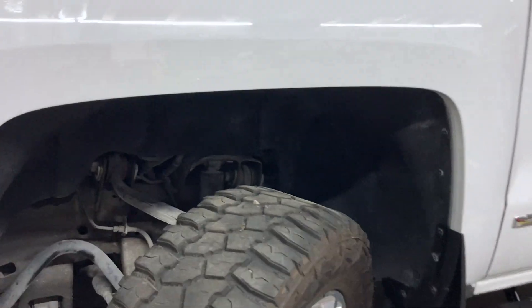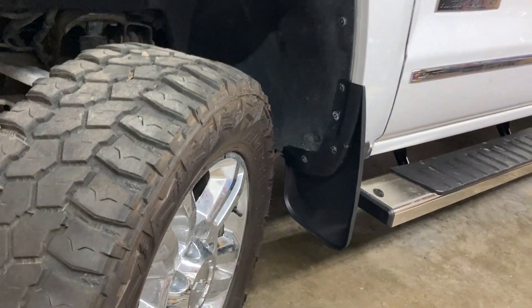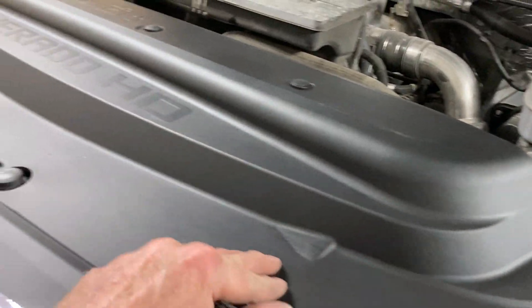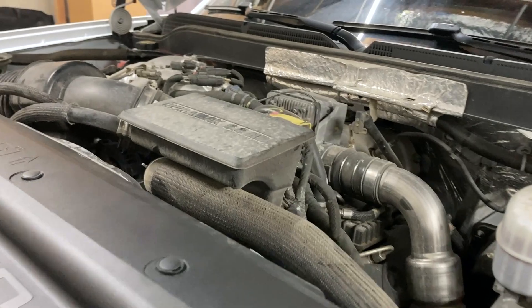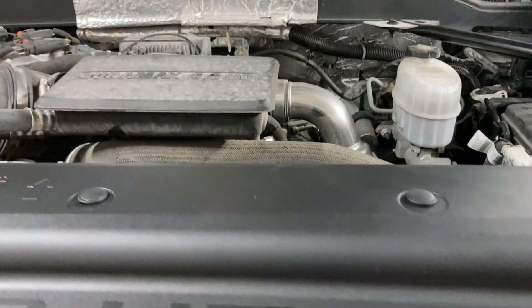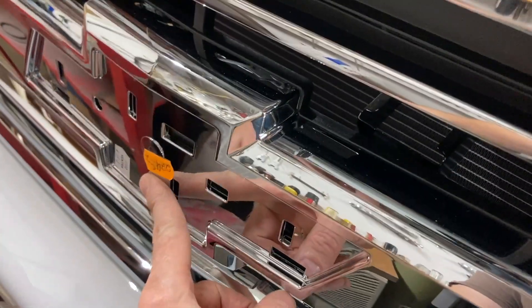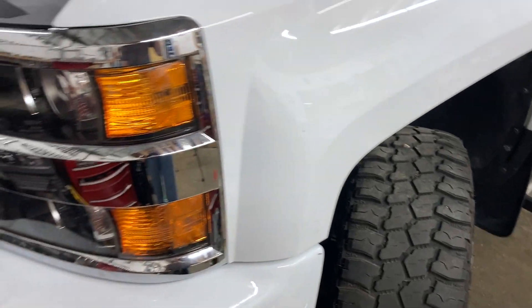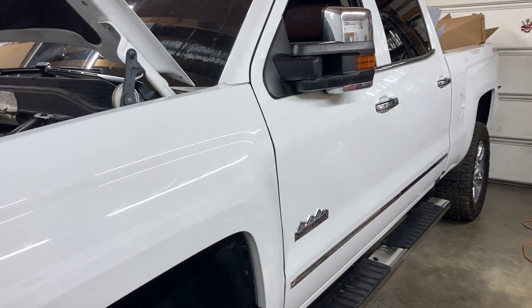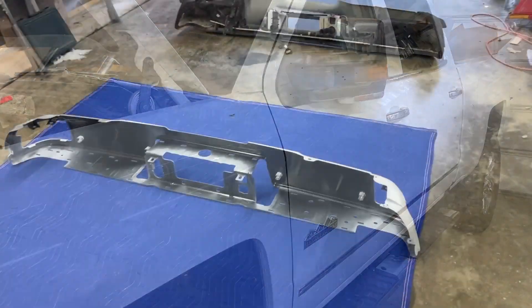We've got the inner fender liner in, new mud flap, and all this plastic covering up here. I still need to detail the motor, get it all cleaned up once we get it outside. I've got a part coming in the next day or two, and that's about it until Mike gets it. I still have to put that whole rear bumper together, so I'll probably film that.